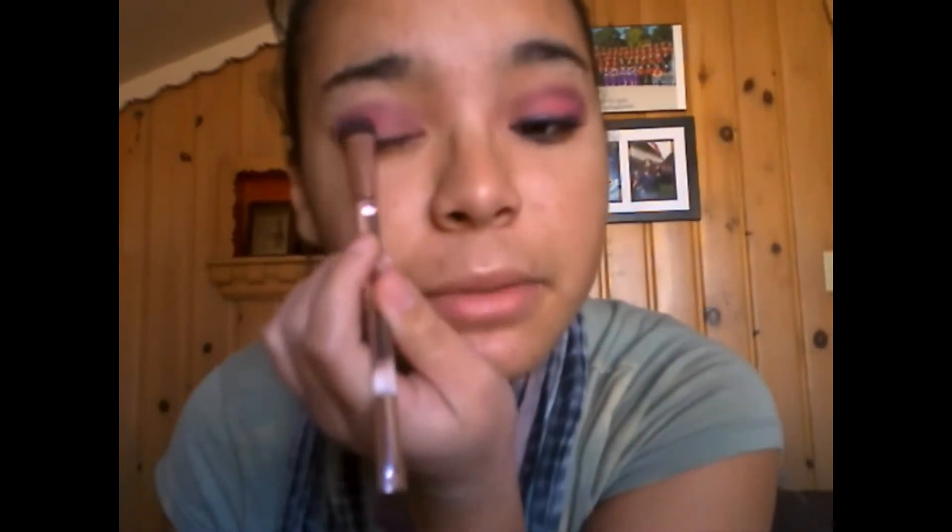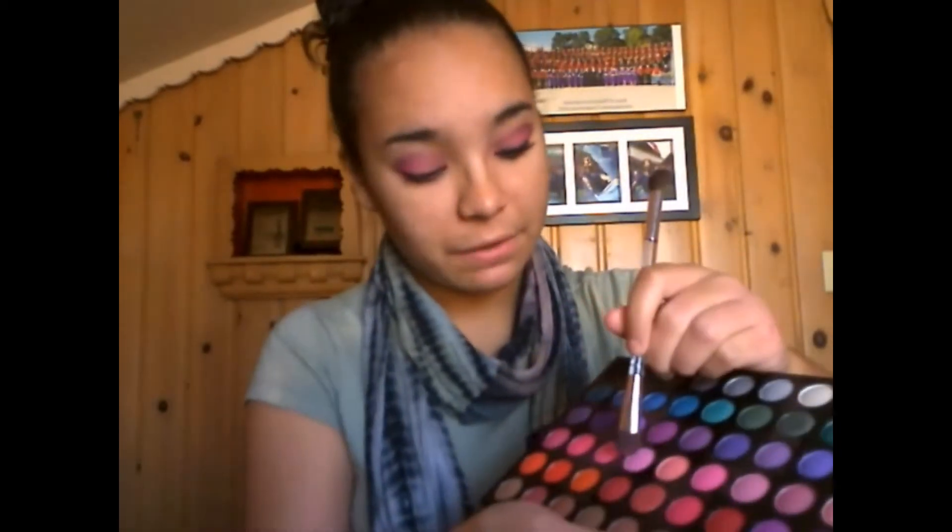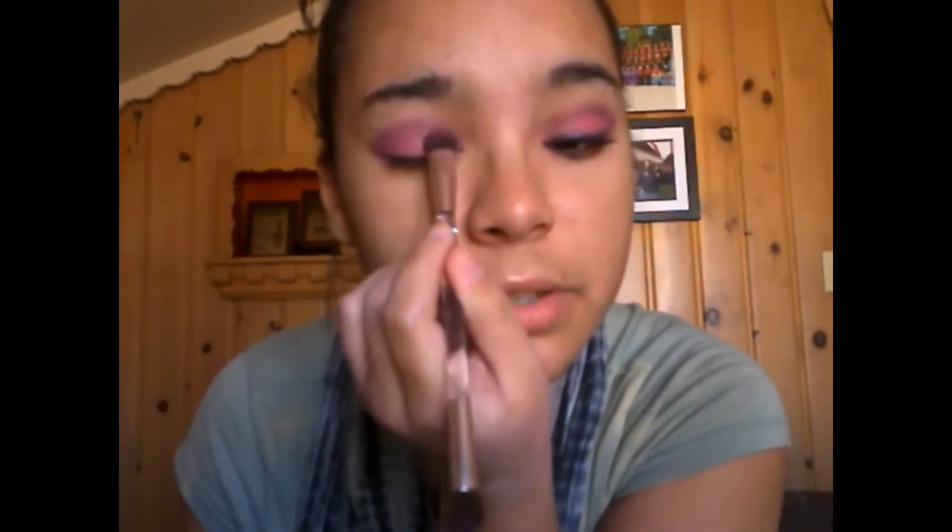Now if you need to go back with any other color, do that. I'm going to go back with that hot pink and just lighten it up a little bit, blending it in with the purple. Then I'm going to go back to that very, very light pink and blend that in with the purple a little bit too.